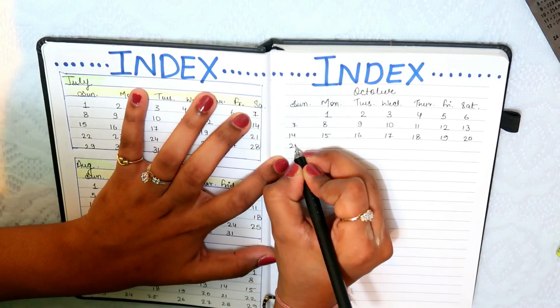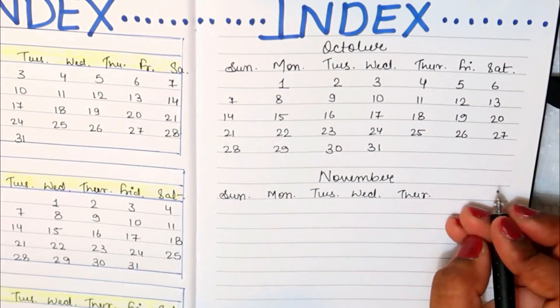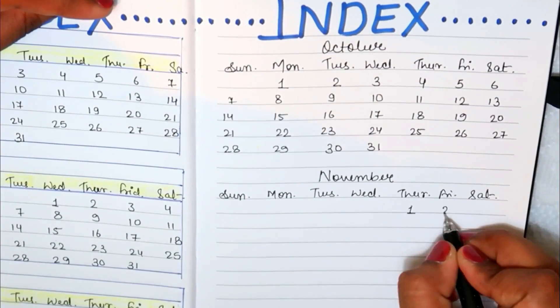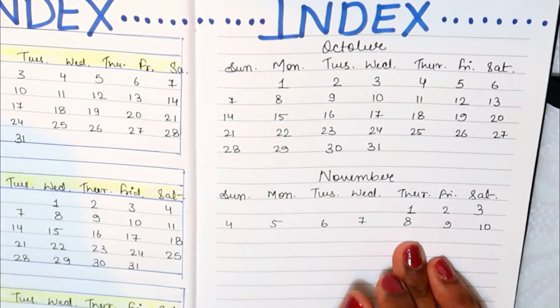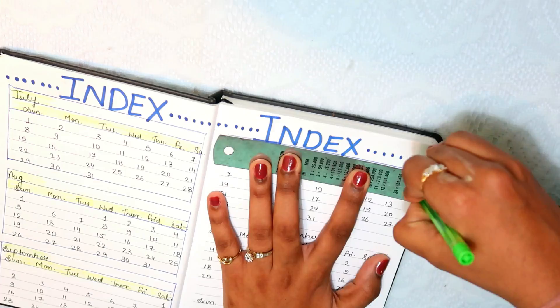You can put a printable calendar here, but I have made mine from July to December because there was already a planner filled until June. So I will make my calendar for myself.